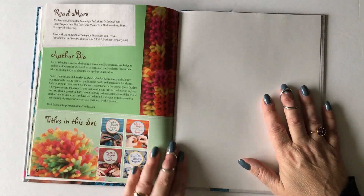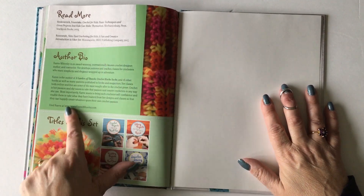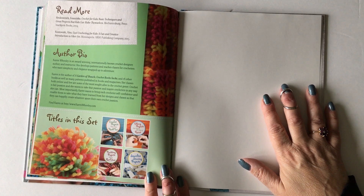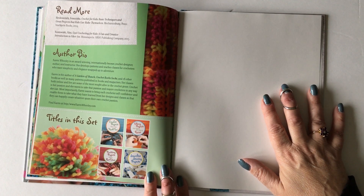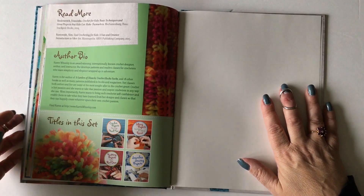At the very end we have a Read More section with resources for you to learn more about crochet, as well as my bio. This book is also part of a four-book set that was released in January 2018, and there's a listing of all the books that are part of that package.